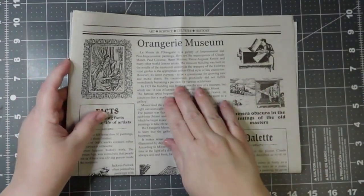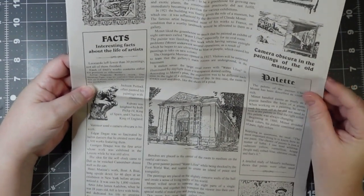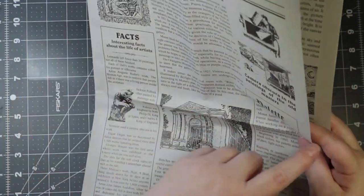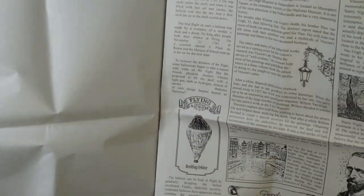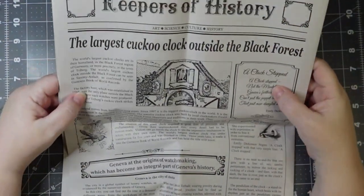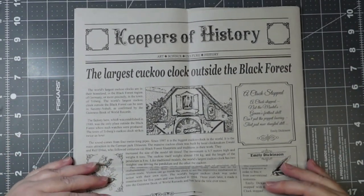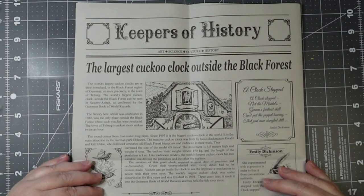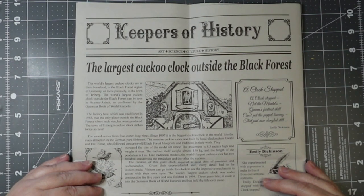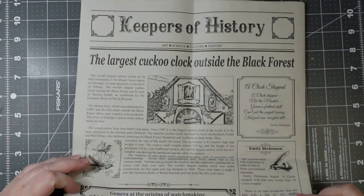This is a newspaper written in English, so you could use those for whatever. 'The largest cuckoo clock outside the Black Forest.' It actually has an article about it. 'A clock stopped — not the mantle's, Geneva's farthest skill. Can't put the puppet bowing, that just not dangled still.' Emily Dickinson. And then some more about Emily Dickinson there.